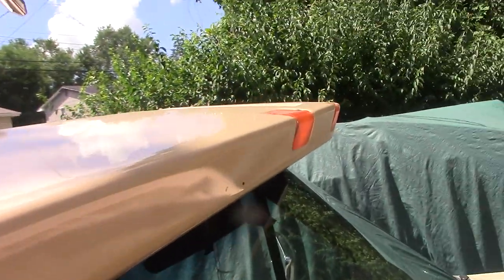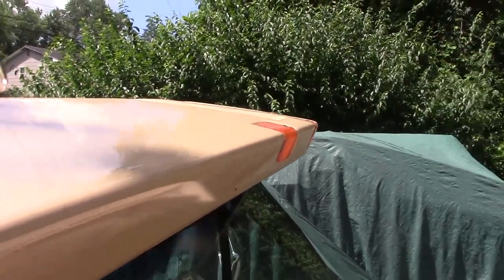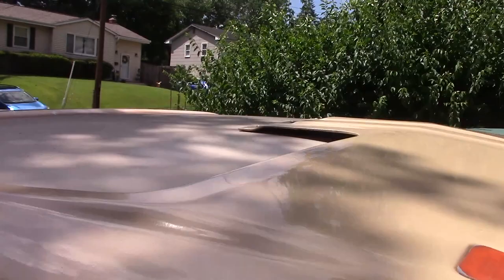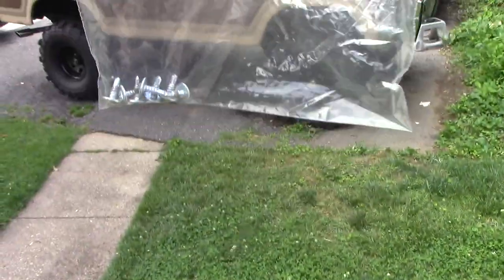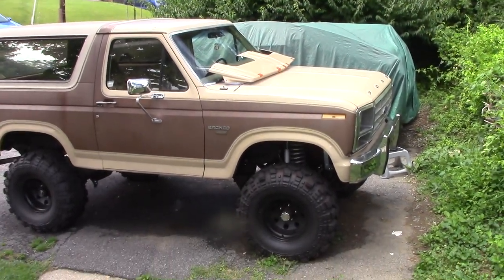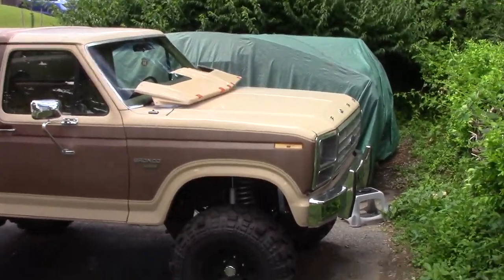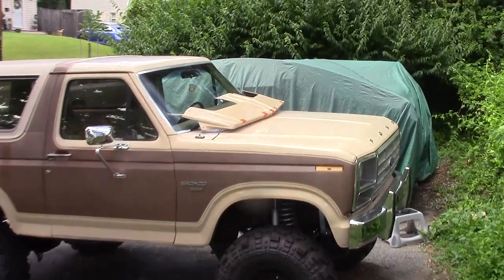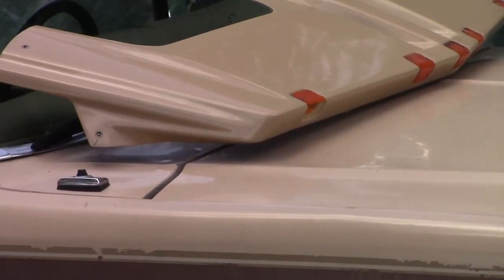Hopefully I can get this down without dropping it again. I want to do this before it starts raining — it's been a rainy week. Here are the screws I got to take out. The visor is out, and that's how it looks without the visor.